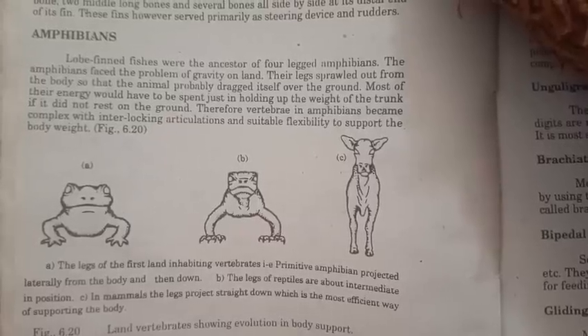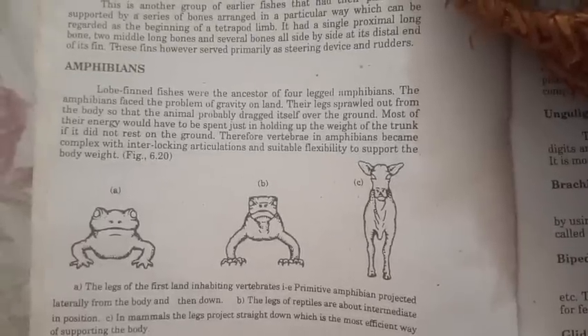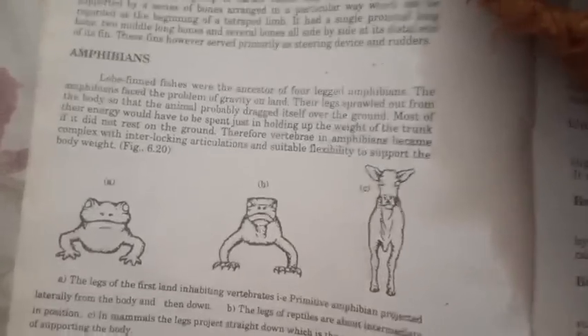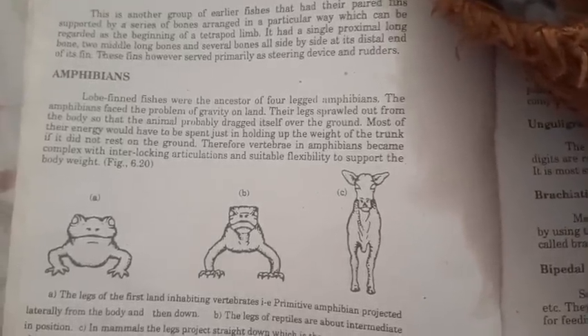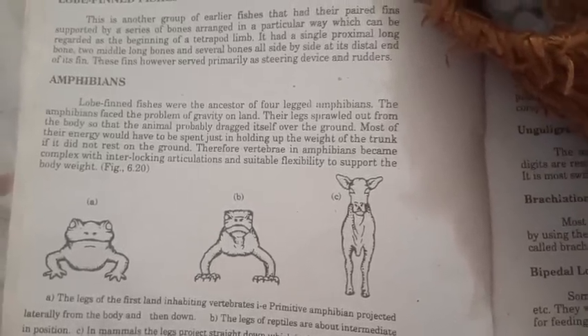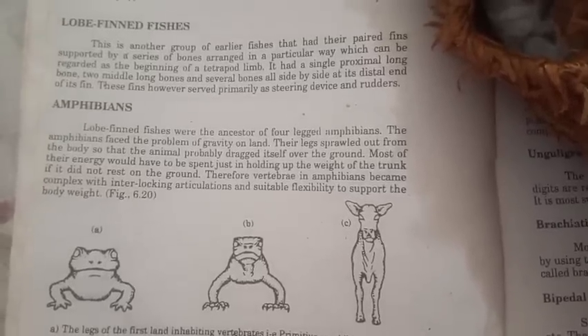In this video we talked about the lobe-finned fishes, amphibians, reptiles, and many other things. If you want to ask me anything, you can ask in the comment section. Thank you so much for watching the video. Keep watching and keep supporting.